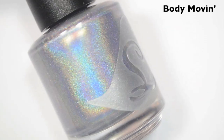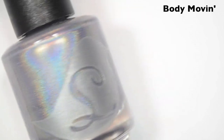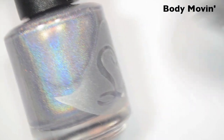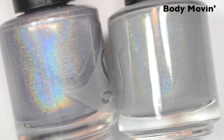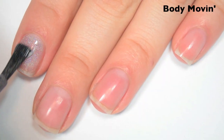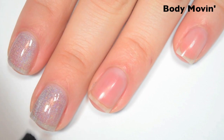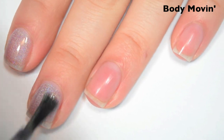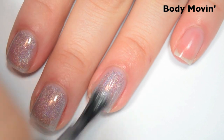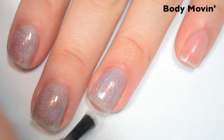The next polish is called Body Movin', and this is a darker gray holographic. This almost has like a little bit of a blue-gray kind of tone to it. Here it is next to Swan Lake so you can see the difference in the color. Here's one coat. This one is also a bit sheer on the first coat, though it's a little bit more opaque than the last two were on one coat. The formula on this one is good — smooth, easy to apply, and it doesn't have that issue with running that the first two did.